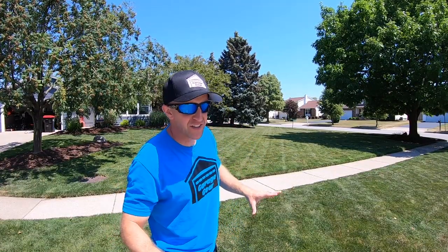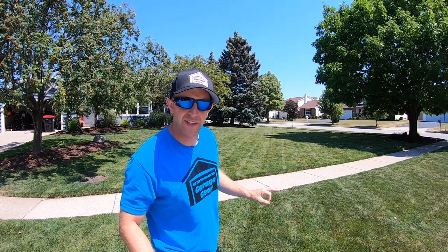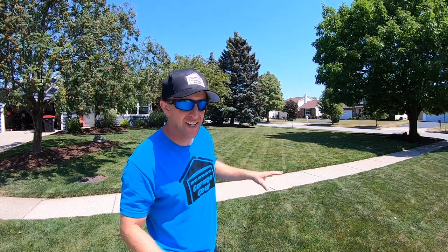It has been dry here. My lawn is starting to slip into summer dormancy. With very little rain over the past three weeks and high temperatures in the 80s and 90s, this lawn is checking out. And I just mowed it yesterday.